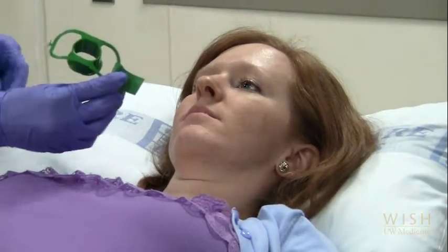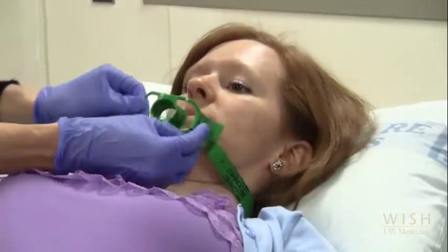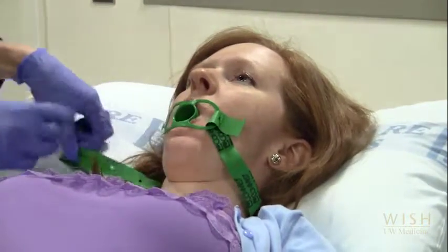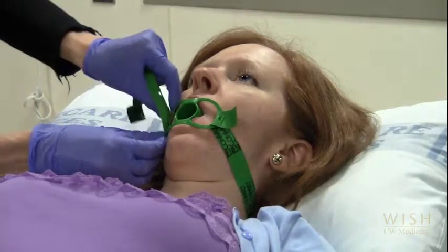The flexible bronchoscope may be inserted through either the mouth or the nose. If inserting through the mouth, a bite block must be used to prevent the patient from biting the bronchoscope. This will cause thousands of dollars in damage if the fibre optics are damaged.